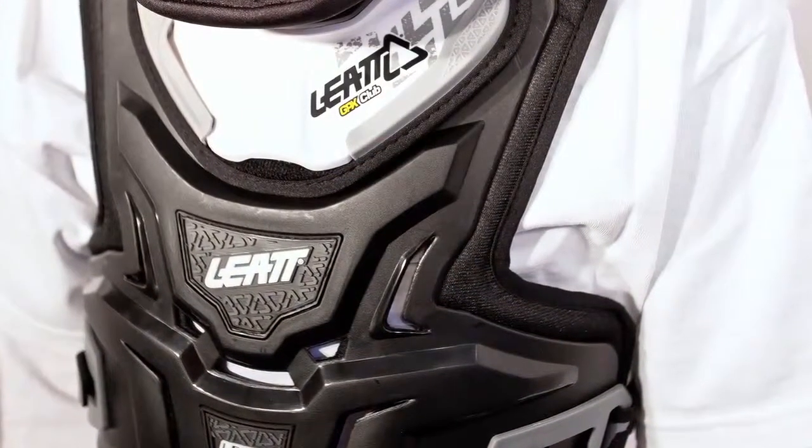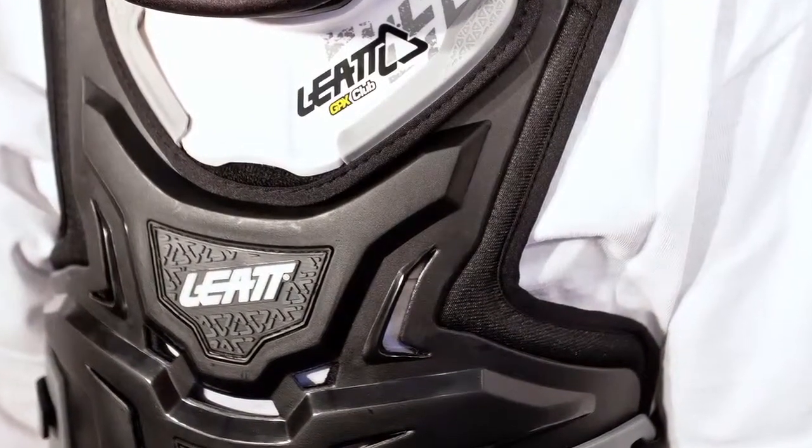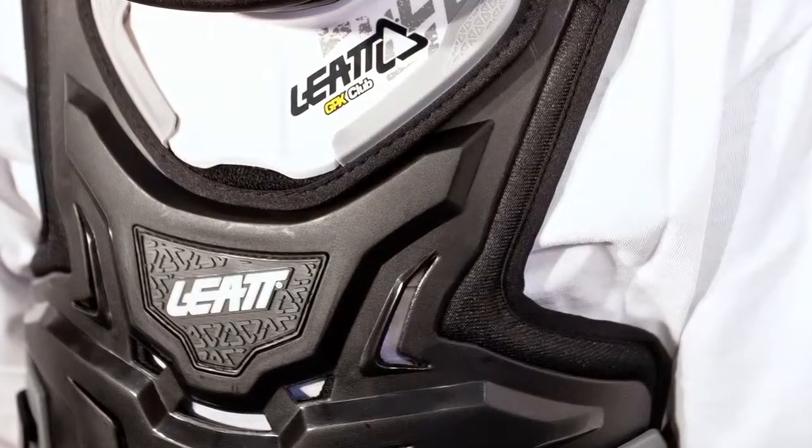Fully ventilated in the front and the back makes this a superior product, especially in hot weather riding over the rodeo-type vest so commonly worn by kids nowadays.